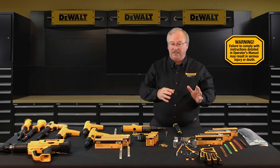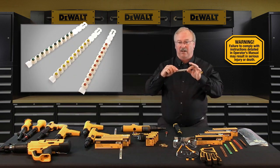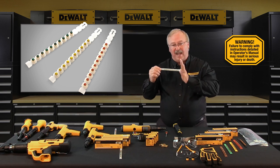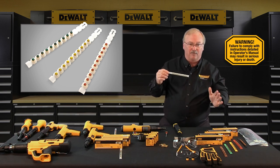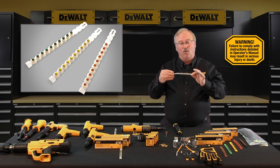Twenty-five caliber load strips will not match the color of the load. In order to better identify twenty-five caliber loads from twenty-seven caliber loads, twenty-five caliber load magazine strips will always be white or beige.